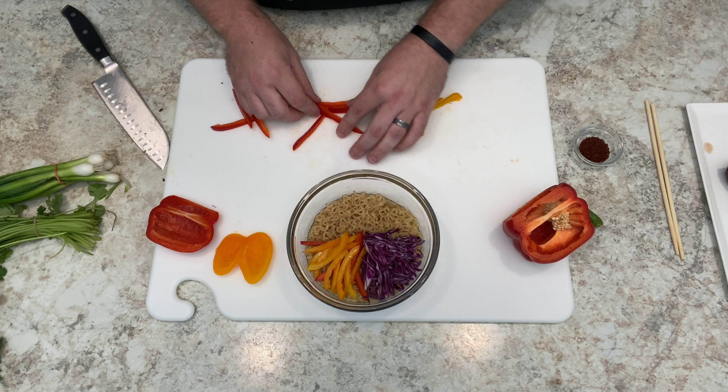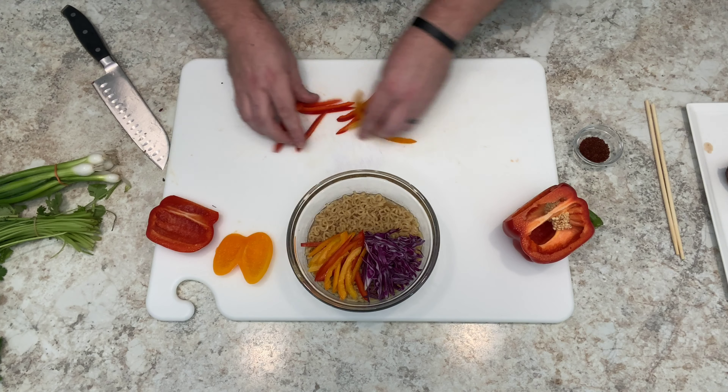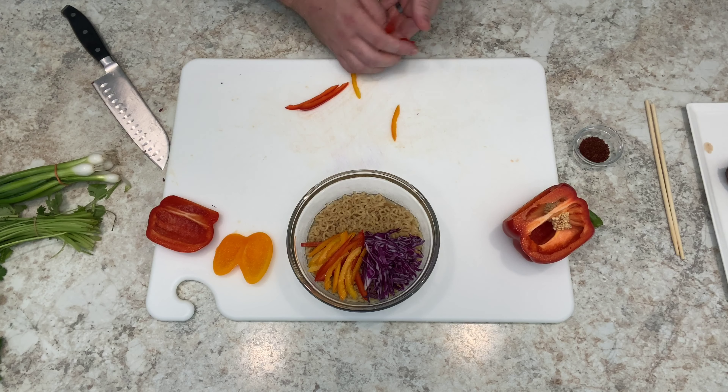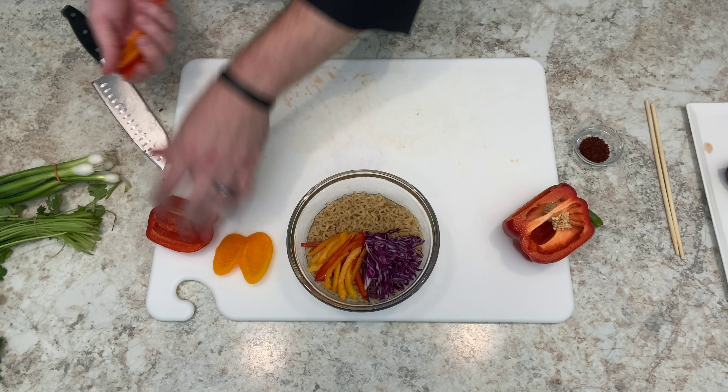Maybe I'll add one more red pepper just to make it look pretty. There you go. I'm going to use all of this. I think I've got some Italian sausage in the fridge — I'm going to do sausage and peppers.